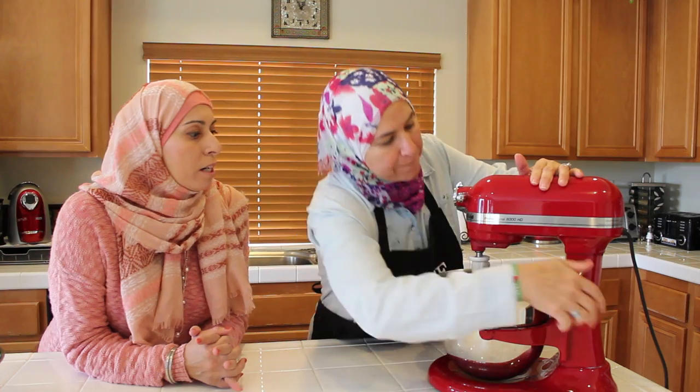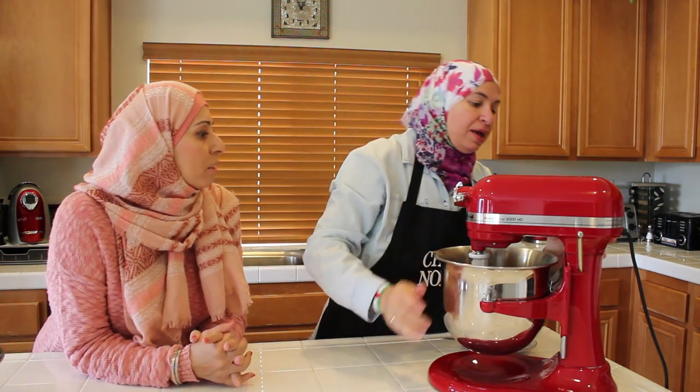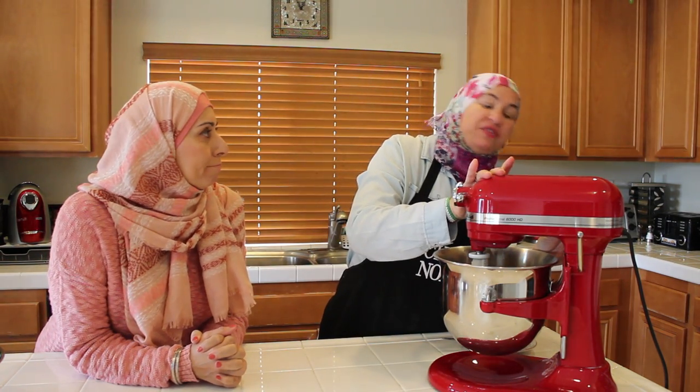So why did you add the safflower? Just curious. Well, it gives the dough the cookie texture. Oh, nice — so good!